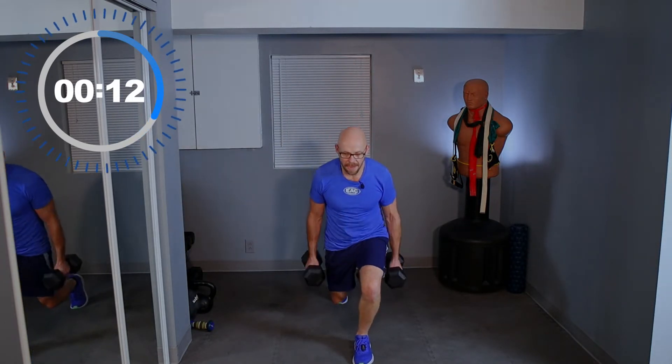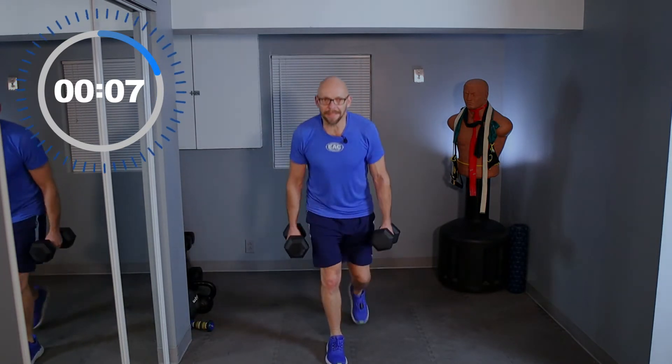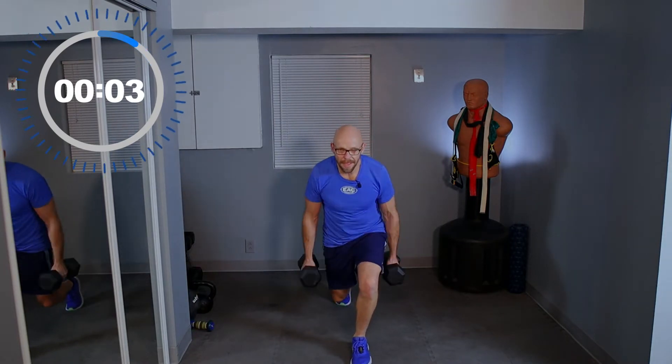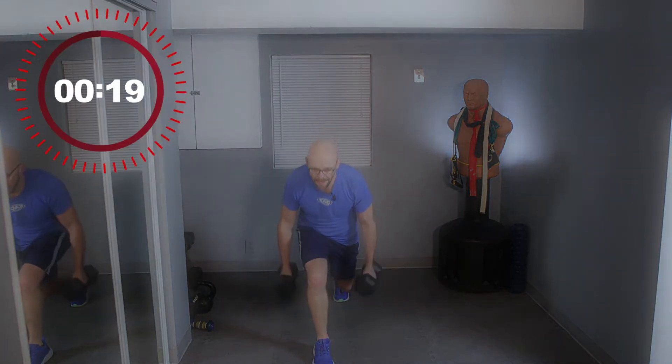15 seconds, let's go. Back lunge, curl up, and back down. Seven seconds — lunge, curl up, and back down. Three seconds — lunge, curl up, and back down.